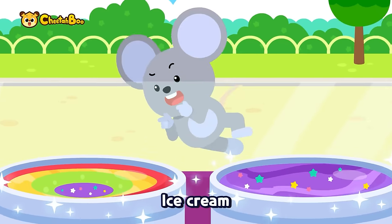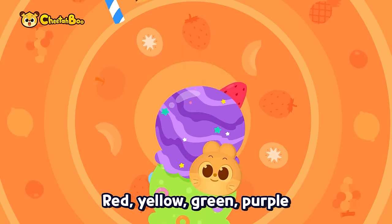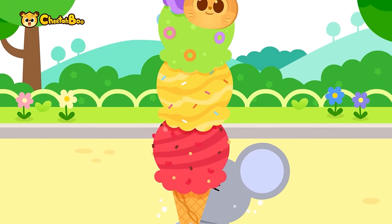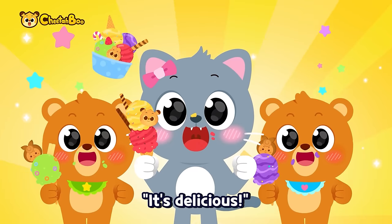Ice cream, ice cream, colorful ice cream — red, yellow, green, purple! Oh, handle! Rainbow ice cream, rainbow ice cream — it's delicious!